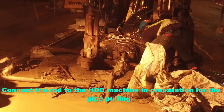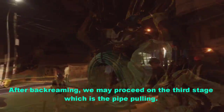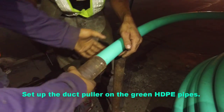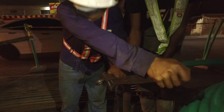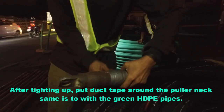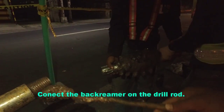Connect the rod to the HDD machine in preparation for pipe pulling. After back rimming, we may proceed to the third stage, which is the pipe pulling. Prepare the reel of duct to be pulled through the bore hole. Set up the duct puller on the green HDPE pipes and tighten it up. Set up the duct puller on the black HDPE pipes, and after tightening, put duct tape around the puller neck — same as with the green HDPE pipes. Connect the back rimmer on the drill rod.